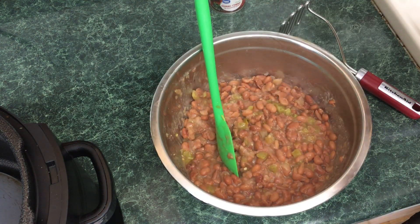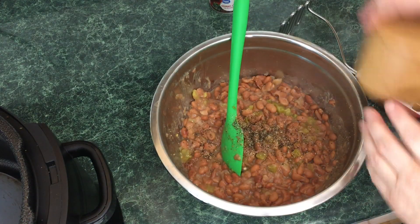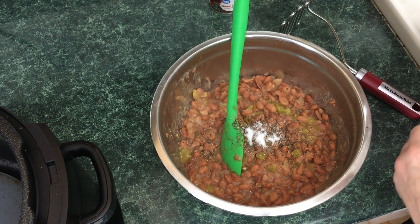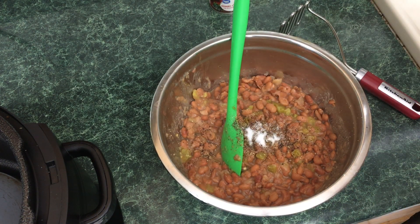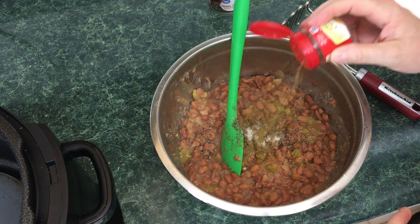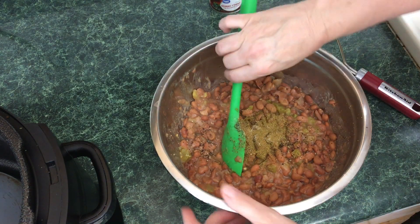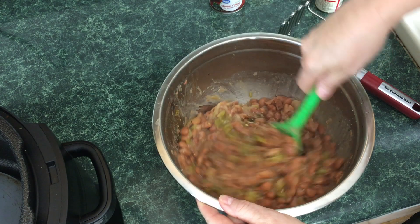Add four ounces of green chilies. Put in some black pepper — about a half teaspoon. We're going to add more salt, and of course we're going to add some cumin. That's about a half teaspoon of salt. For cumin, probably anywhere from a half to one teaspoon. Give this a stir.